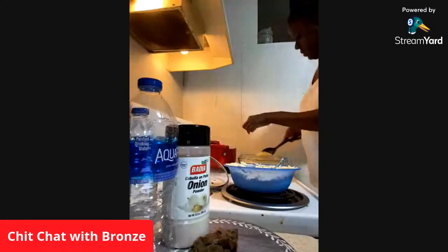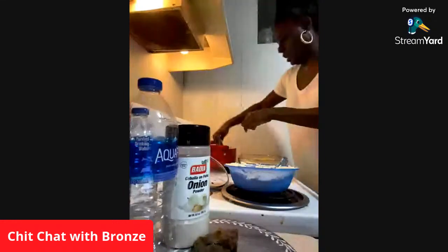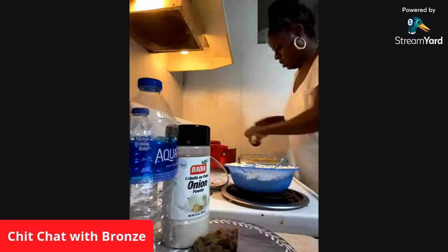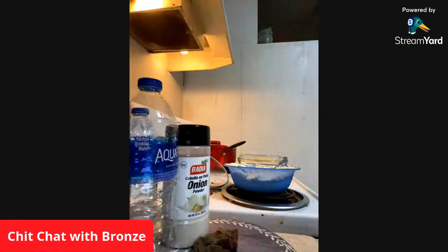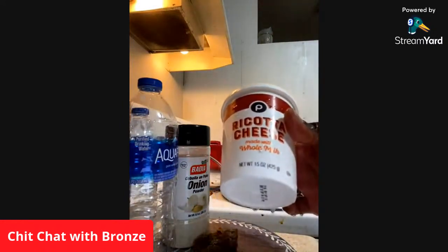I chose the Publix brand ricotta. It was cheaper, and I just got two small ones because I didn't want to waste any of the ricotta. This is how it looks — Publix ricotta cheese.